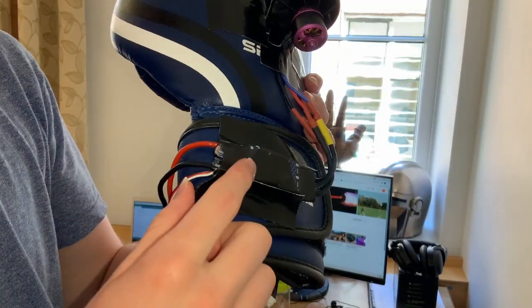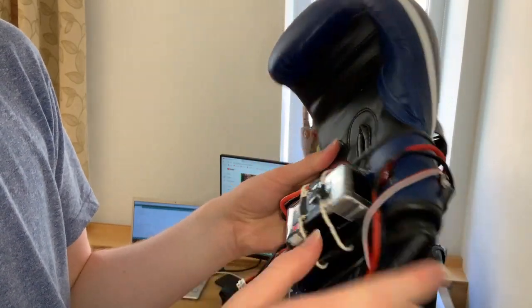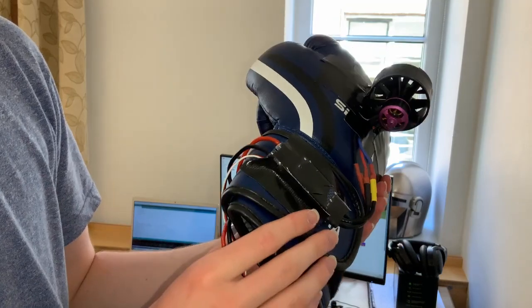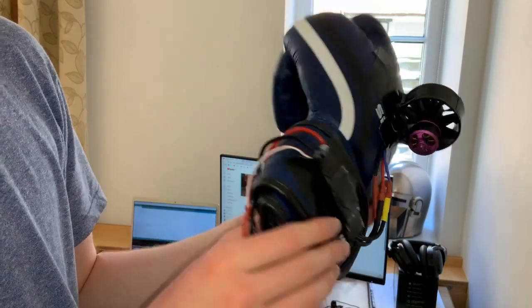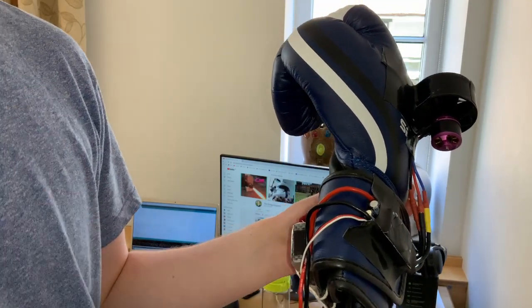I've now mounted the ESC and the 1500mAh battery onto the glove. I did consider mounting these higher up on the arm, however I think it's better to make this a contained unit and then just feed the wires up along the arm into the chest.